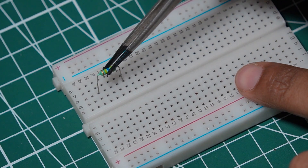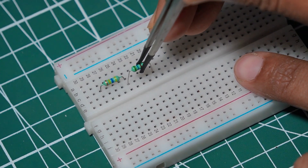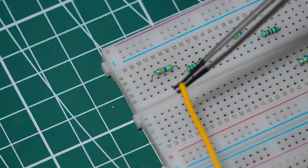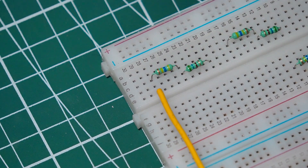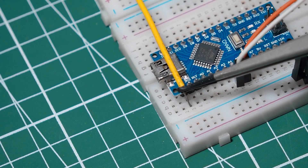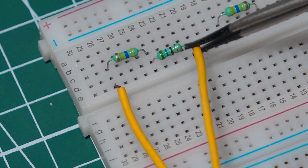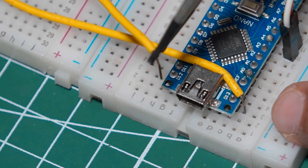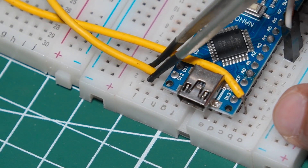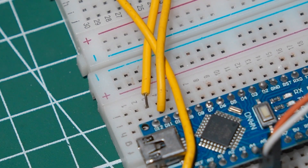Now place a 470 kilohm and a 680 ohm resistor in series on the breadboard. Do the same for the remaining two sections. Connect a jumper wire between the 470 kilohm resistor's open end and Arduino digital pin D13, then connect a jumper wire between the 680 ohm resistor's open end and Arduino digital pin D12. Do the same process for digital pins D11, D10, D9, and D8 respectively.